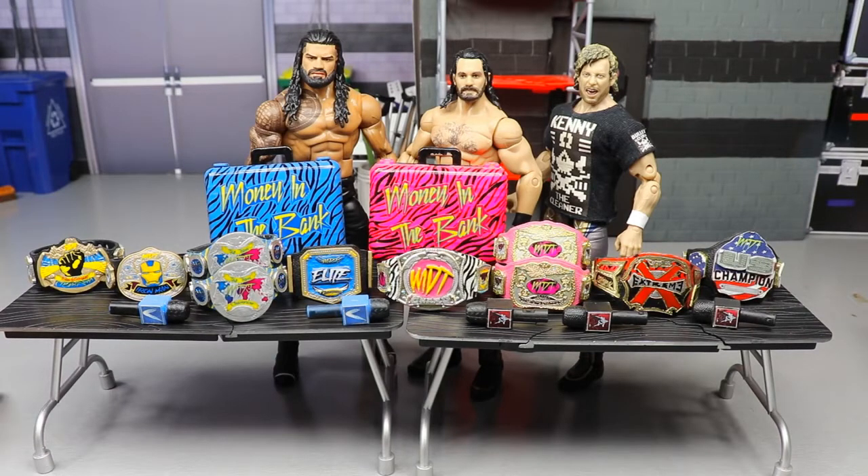Just be creative and have fun with it — that's the most important thing. The creative aspect and little details of pick fedding is my favorite part, and the possibilities are literally endless. You don't even have to use WWE figures — you can make your own characters. You could hold a draft, start with champions, or run a tournament to crown your first champions.